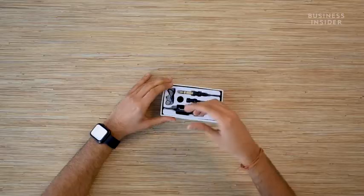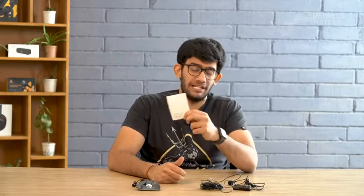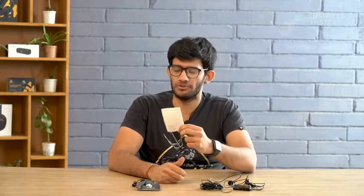Right in front of me is the Maono AU103, very neatly packaged by the brand. Let me quickly take out all the box contents and go through them one by one. First and foremost, there's some generic paperwork inside the box, including the user manual as well as the warranty guidelines.